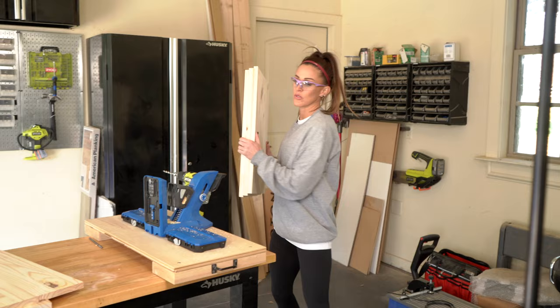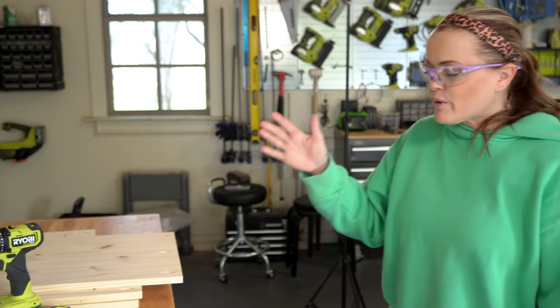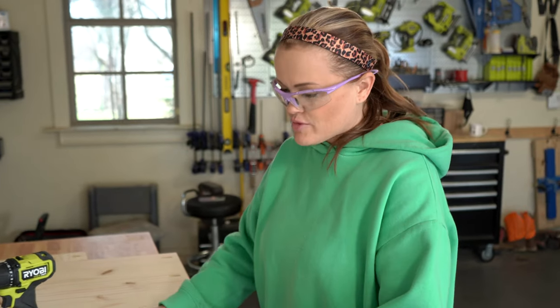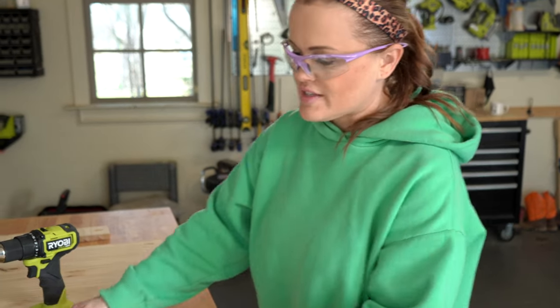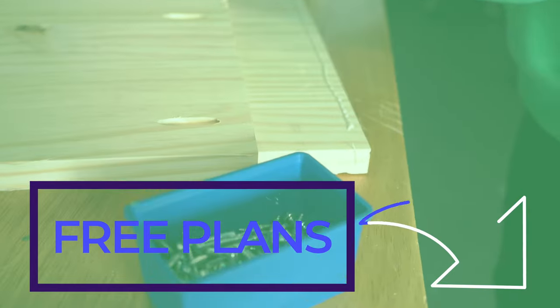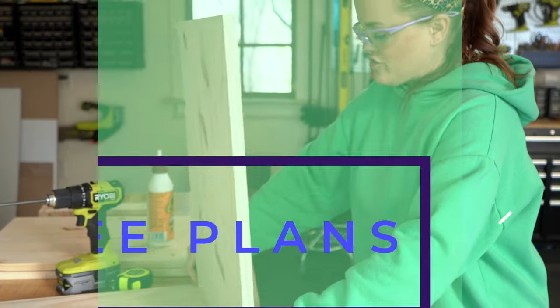I'm going to wait for Whitney to come over and show me how to build this. What I'm doing now is adding the shelf board. This is going to have a bottom shelf and then two closer to the top. Ash made the pocket holes so I'm just adding a line of wood glue - you can download the free plans from our website.